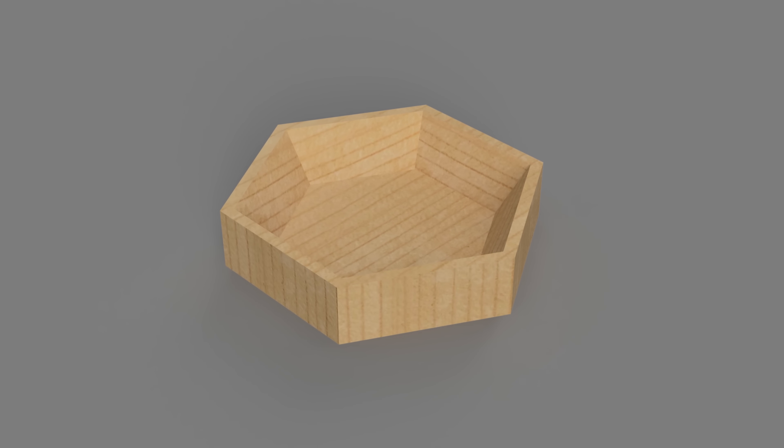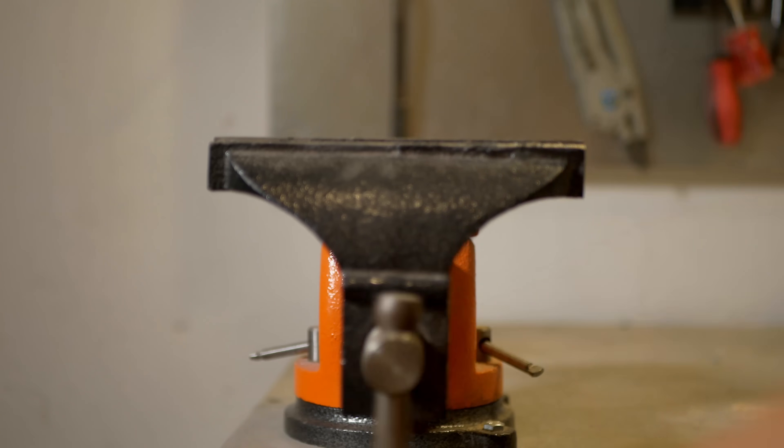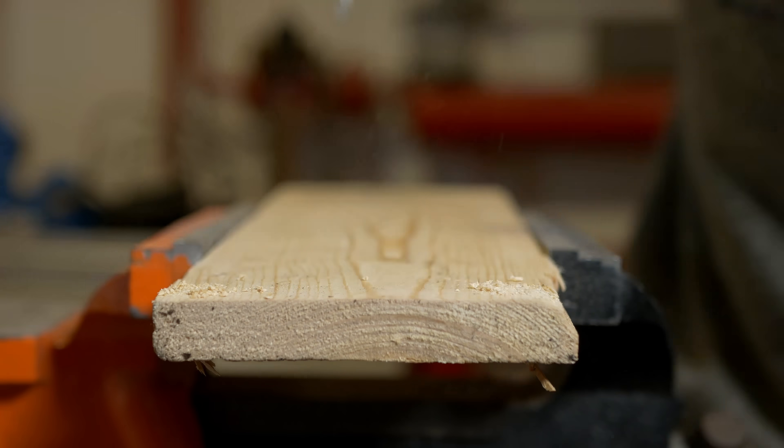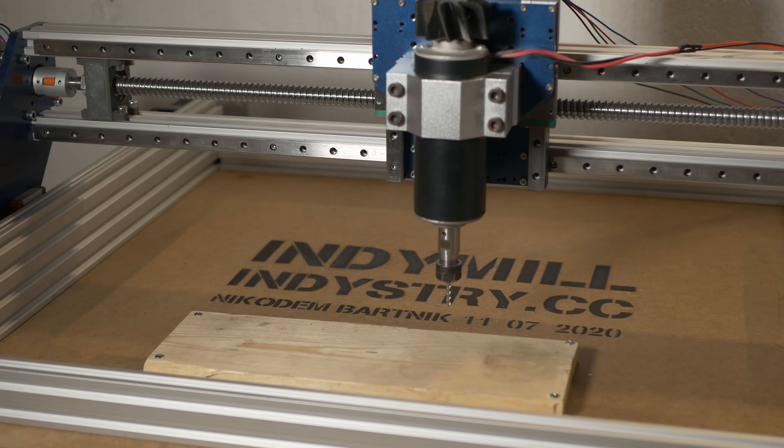Enough of talking — the first thing that I will mill is a wooden ball. You may recognize it because I made a few of these on the Dremel CNC, and I thought it would be a great way to start with the IndieMule. So I prepared a piece of old pallet wood, firmly attached it to the wasteboard of the IndieMule, and pressed start for the very first time on my new machine.